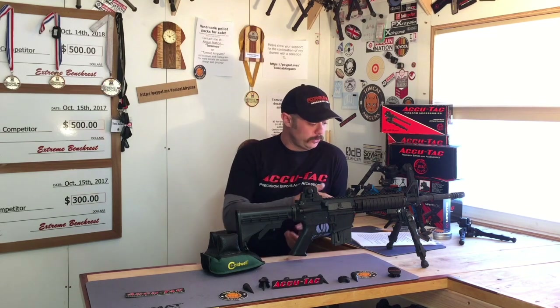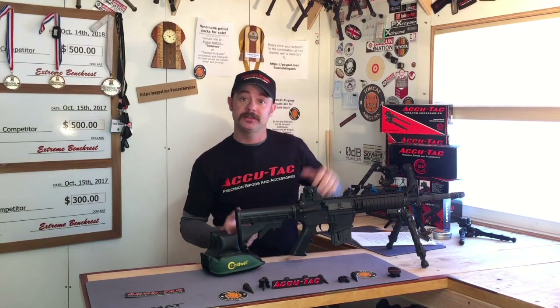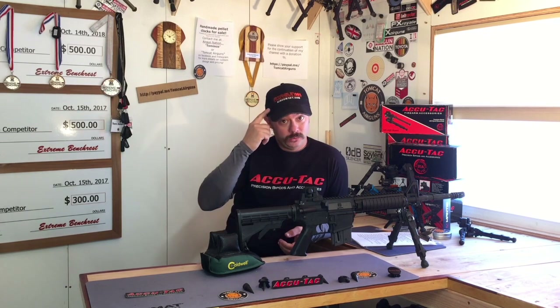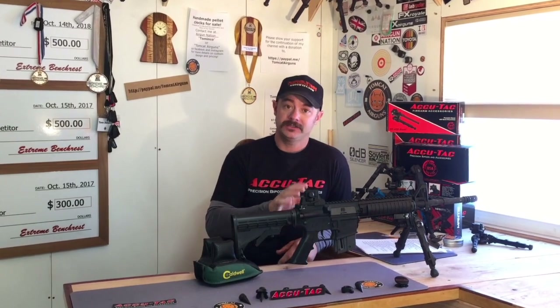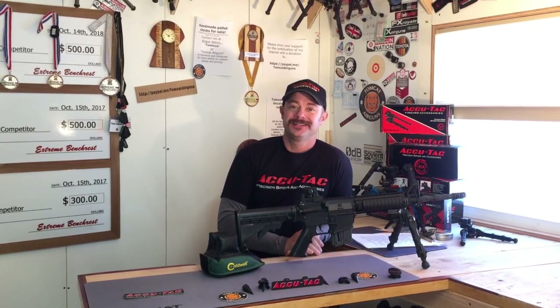That's all I've got for today. I hope you enjoyed this review on the BR4 G2 bipod from AccuTac bipods. For more information or to check out models with longer legs, head over to AccuTac.com. As a reminder, I'm on Airgun 101 now — all my videos premiere there first. Airgun 101 is important to content creators and helps protect the sport by providing a safe place to host videos. If you'd like to send a donation to Tomcat Airguns, head to paypal.me/TomcatAirguns. As always, happy shooting and thanks for watching.